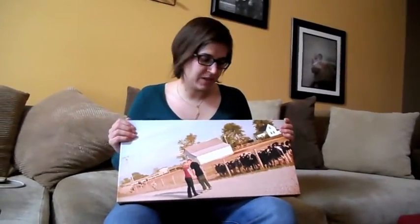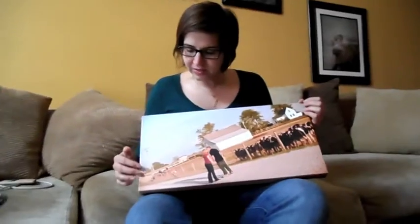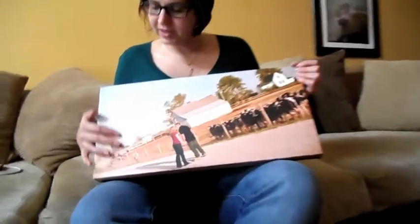We can also put collages on a canvas wrap, triptychs, a number of different things. We've had people put up to 30 by 30 collages on canvases. It looks really cool. It gives it sort of a soft watercolor feel almost and a nice texture.